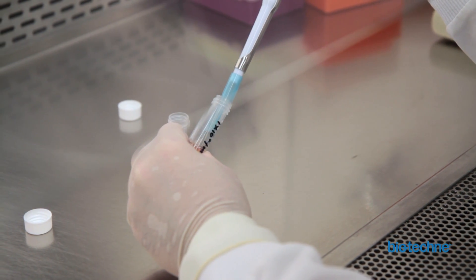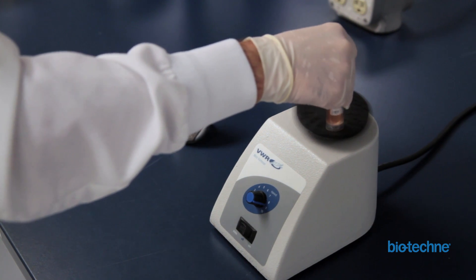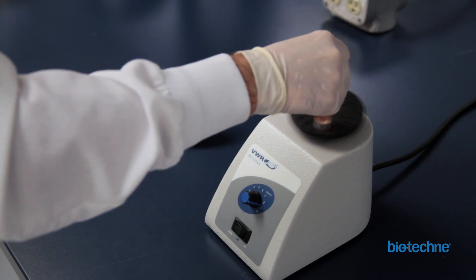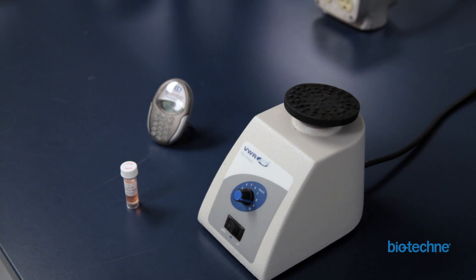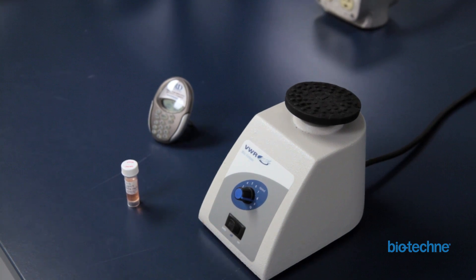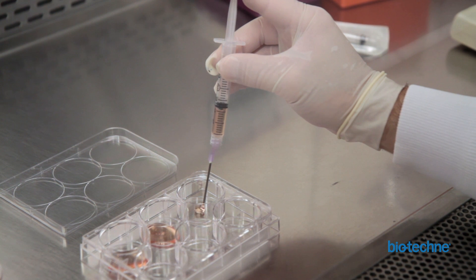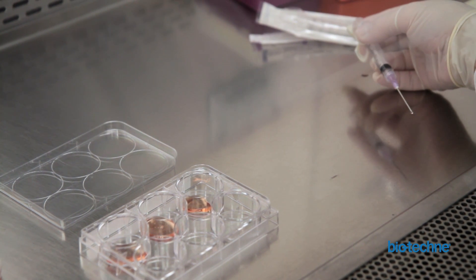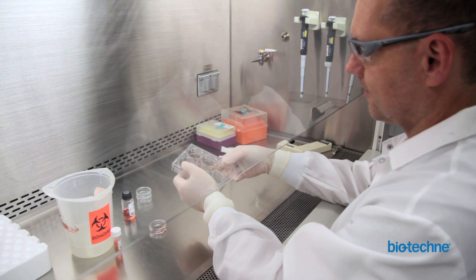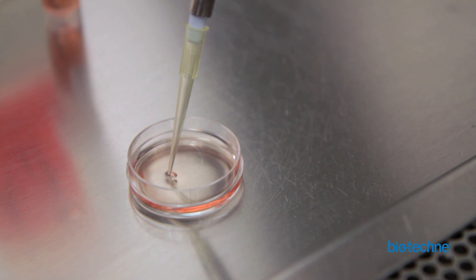Add the appropriate volume of cell suspension to the methylcellulose aliquot and vortex vigorously. Depending on the specific assay and media requirements, supplements and cytokine additives may be required in the methylcellulose prior to the addition of cells. Allow the air bubbles to escape by placing the aliquot at room temperature for 15 to 30 minutes. To plate the cells, use a sterile 16-gauge needle with a 3-milliliter syringe. Add 1.1 milliliters of the final cell-media mixture to each 35-millimeter petri dish or each well of a six-well plate. Make sure to use non-tissue culture-treated plates.